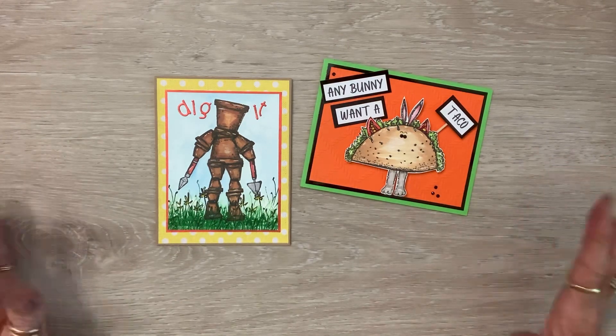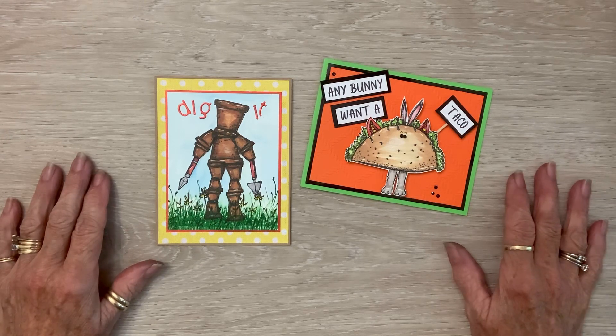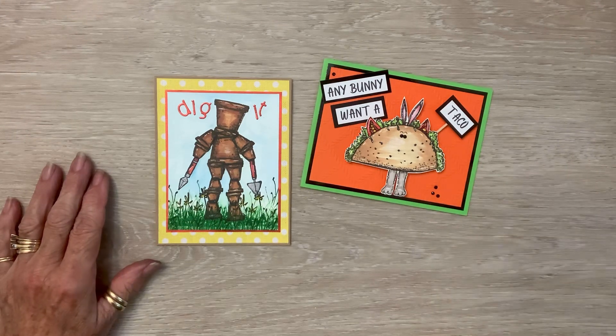I had no idea I had that many bunnies, so you know, that's a good thing! Okay, well I hope y'all have a wonderful Thursday and craft something pretty. Love you guys — blessings!